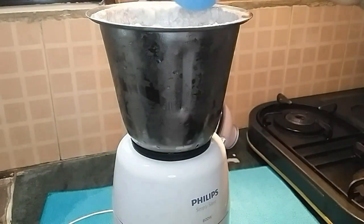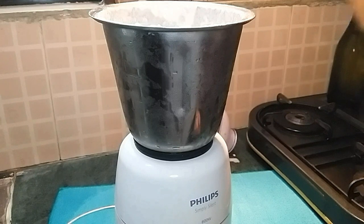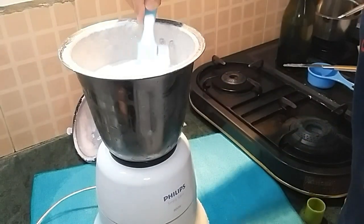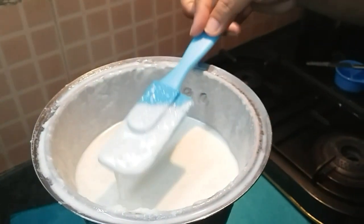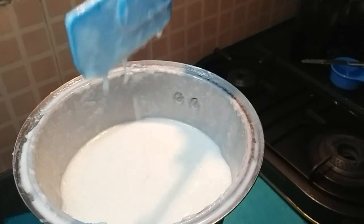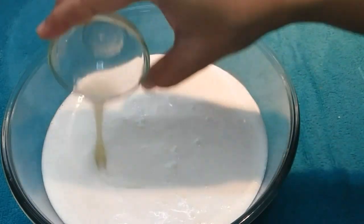We have added half a cup of maida and you can see it is coming together. We add the remaining half cup of maida and again add some chilled water — total half a cup of chilled water. Then we mix it together. Now you will see the batter is smooth and perfect. I will transfer this into a bowl. The batter is all ready, and then we add two teaspoons of lemon juice and mix it well.